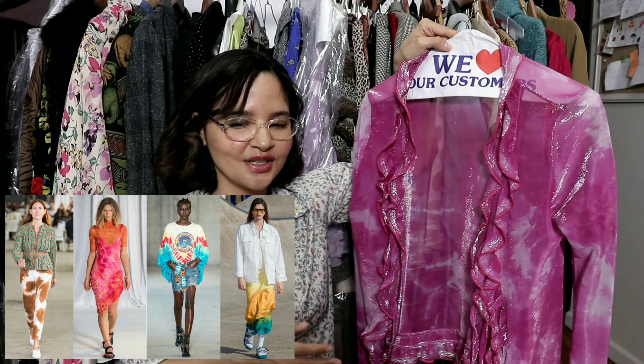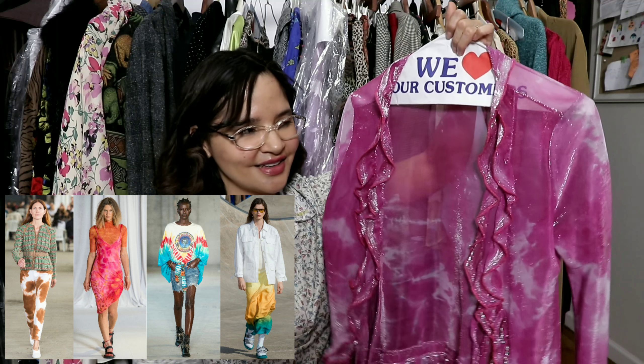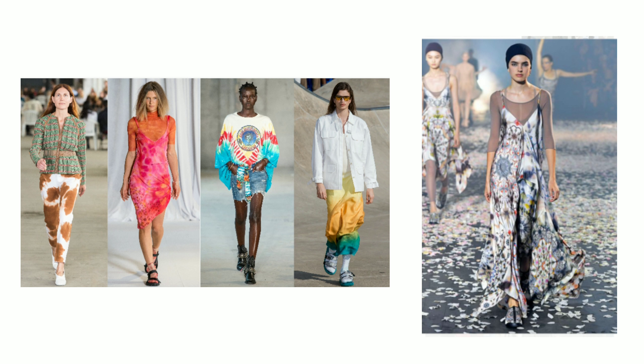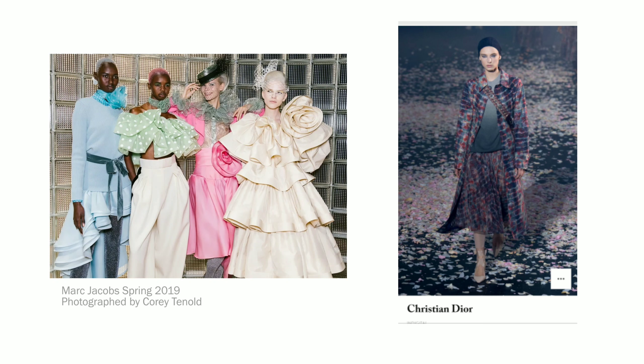Next up we have the tie-dye trend. I wanted to show you this beauty — it's actually a cardigan I found at the Goodwill a while back. It was on the mannequin and I was surprised it was still there. This piece actually touches on two trends: ruffles are in trend, very romantic, so you have the ruffle trend and the tie-dye trend. Tie-dye is another one like bleached denim where we have a lot of liberty and agency to create our own unique looks.